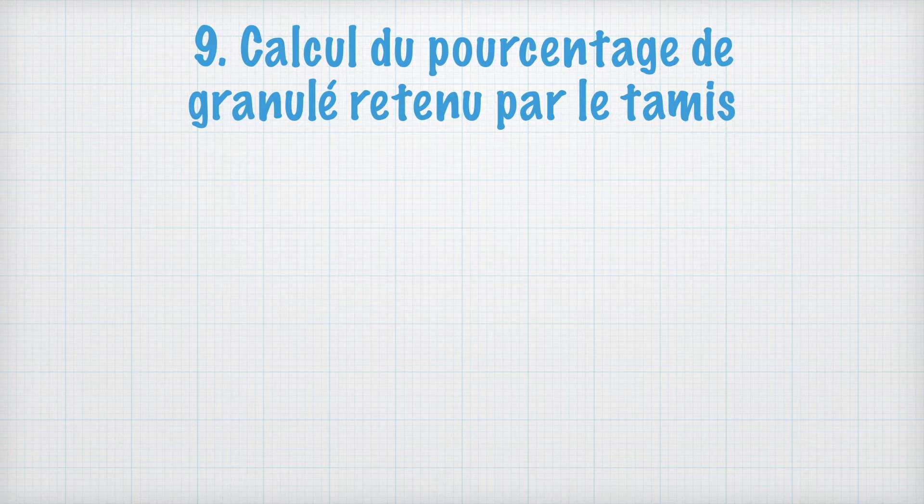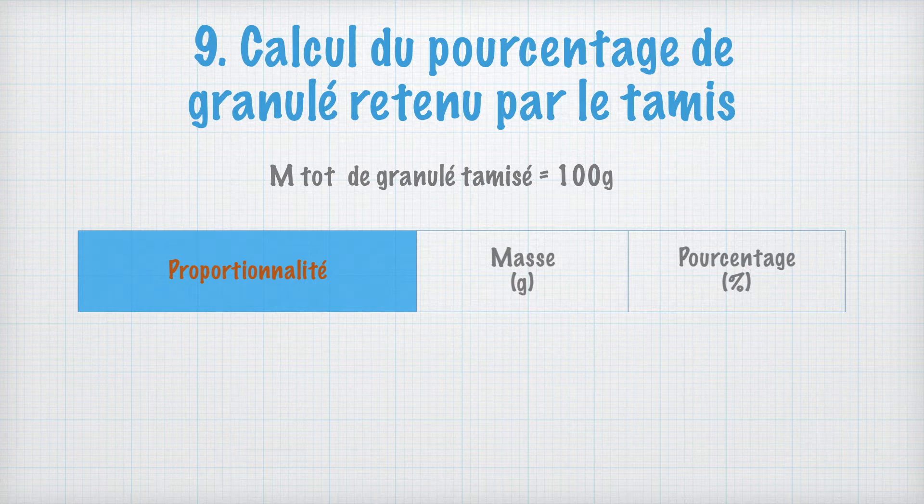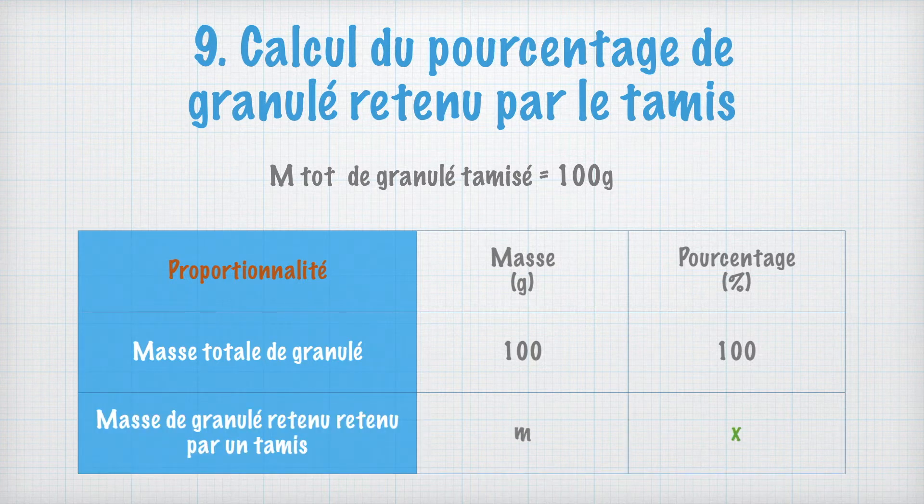Afin de réaliser l'histogramme, il est nécessaire de calculer le pourcentage de granulés retenus par chaque tamis. On sait que la masse totale de granulés initialement introduite dans le tamiseur est de 100 g. C'est une relation de proportionnalité entre la masse et le pourcentage : la masse totale de 100 g correspond à 100%. On a retenu une masse M dans un tamis, donc le pourcentage X égale M fois 100 divisé par 100. On fait ce calcul pour chaque tamis ainsi que pour le socle récepteur.